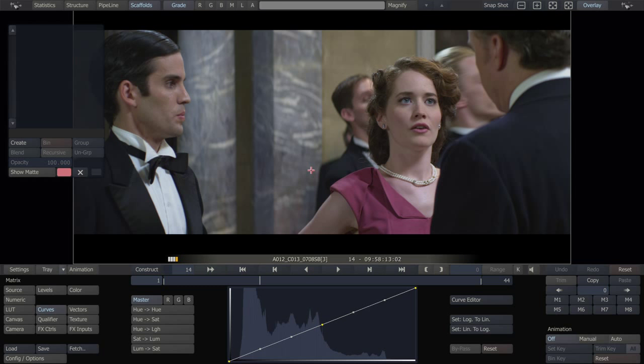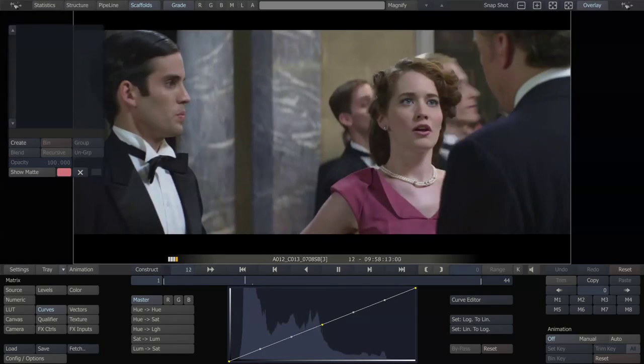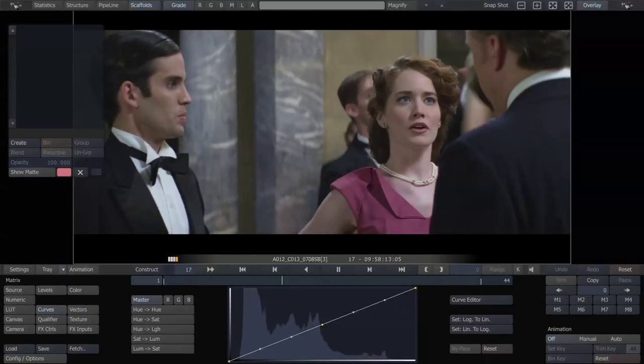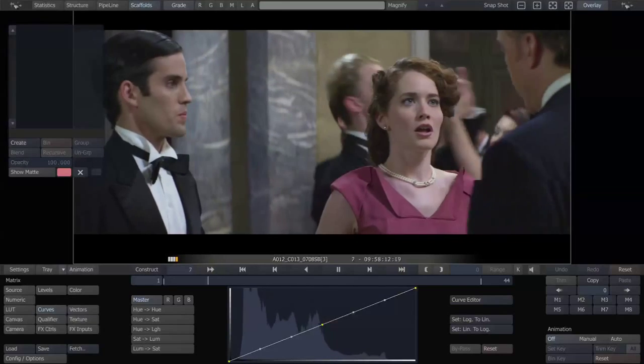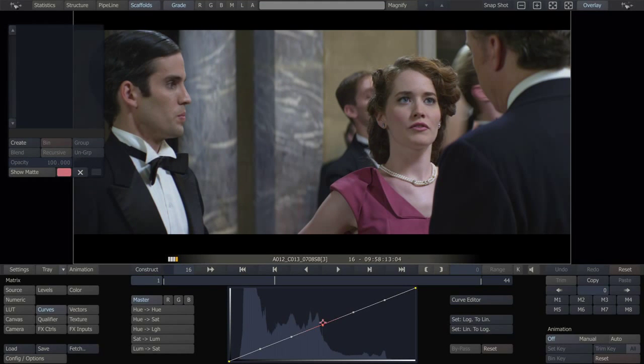Here we have a shot from a film shot by Chapin Hall called Serena Song, shot on the MX Red with anamorphic lenses. Looks very good. Let's just do a very simple grade on this.